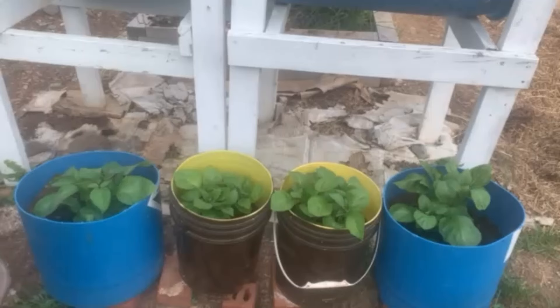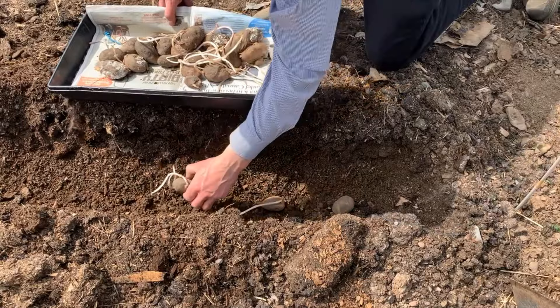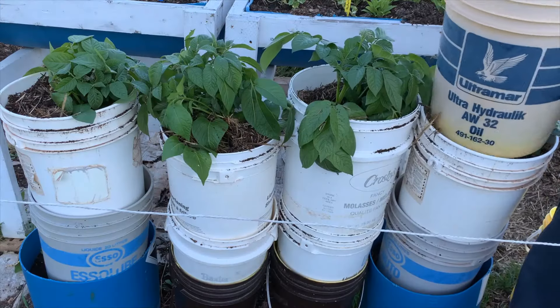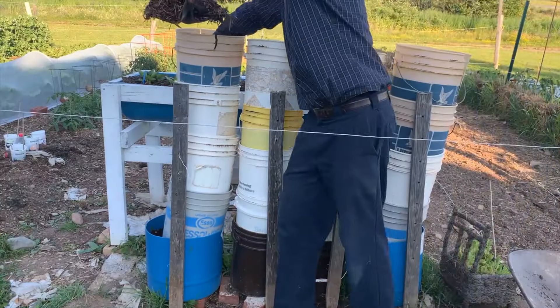In mid-May, I planted four Russet Burbank seed potatoes in individual pails and the rest in the ground. As the season progressed, my pails grew into towers as I added bottomless pails and kept covering all but the tops of the potato plants with soil.